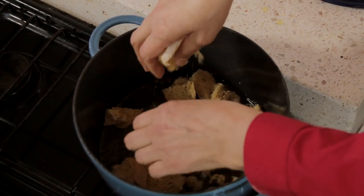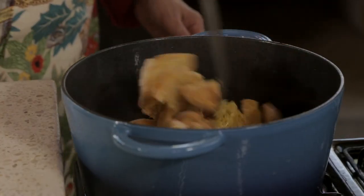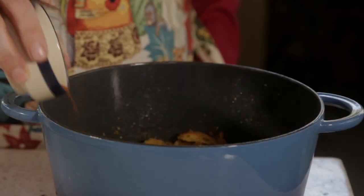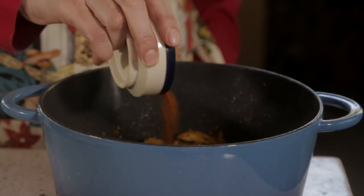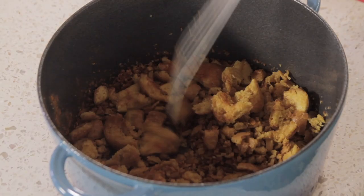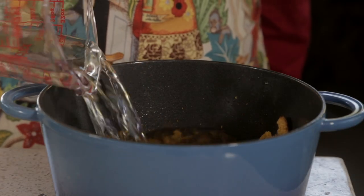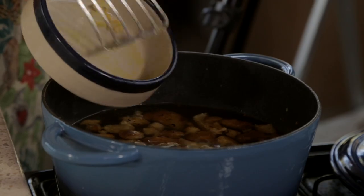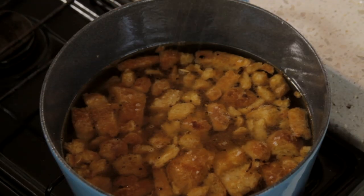In the same pot, add the pieces of bread and stir to impregnate with the oil and let them brown. Remove the pot from the heat and add the paprika. Stir to integrate and add the water or chicken broth. Put the pot over the low heat. Add the saved garlic and season with salt and pepper to taste. Let cook for 20 minutes.